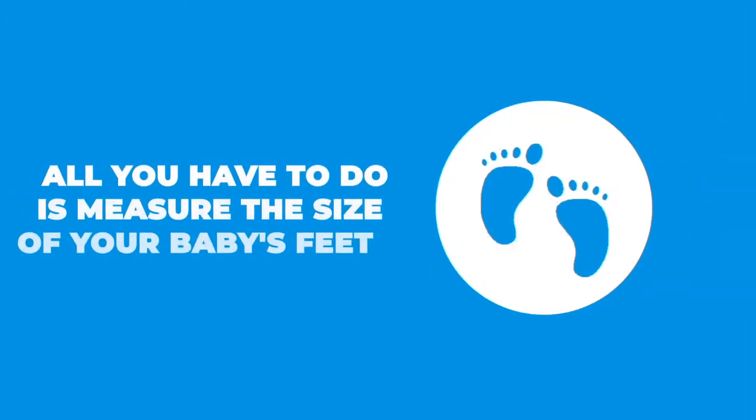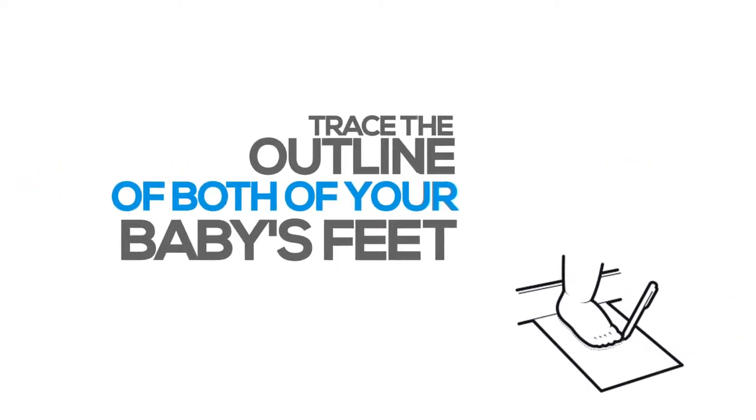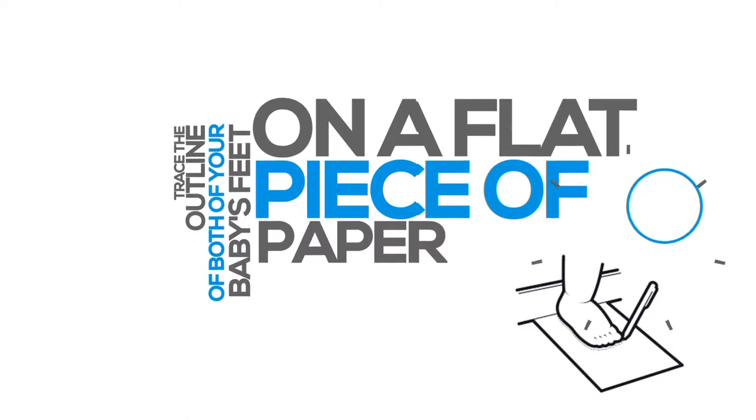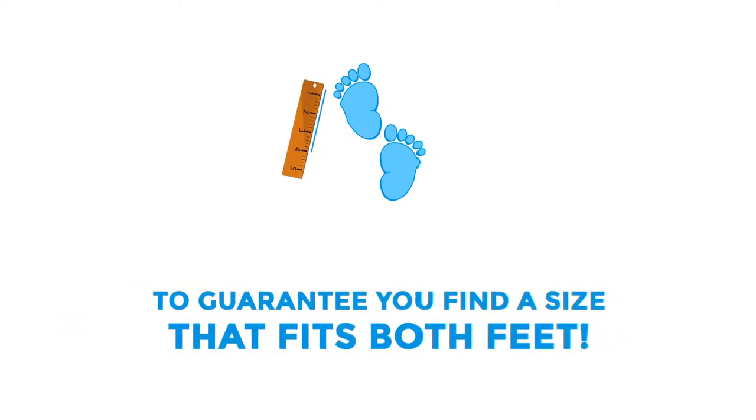All you have to do is measure the size of your baby's feet — it's really simple. Trace the outline of both of your baby's feet on a flat piece of paper. Be sure to measure each foot separately with the ruler to guarantee you find a size that fits both feet.